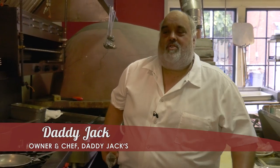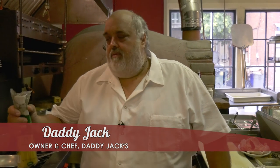Welcome to Daddy Jack's Cook with the Blues. This is one of my favorite pasta dishes — chicken spaghetti.